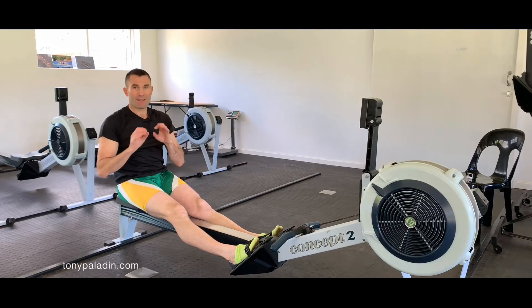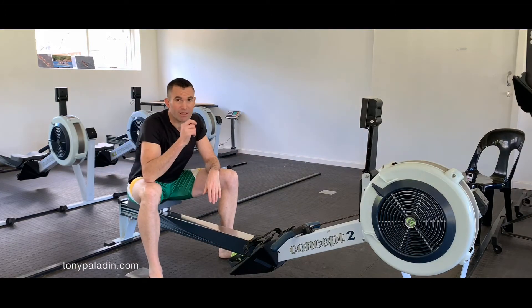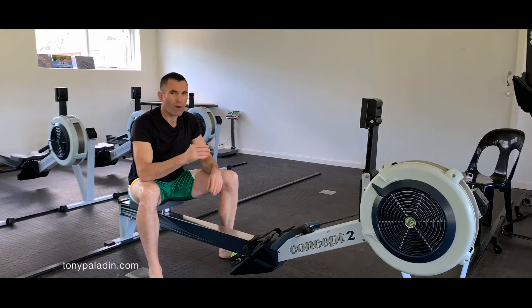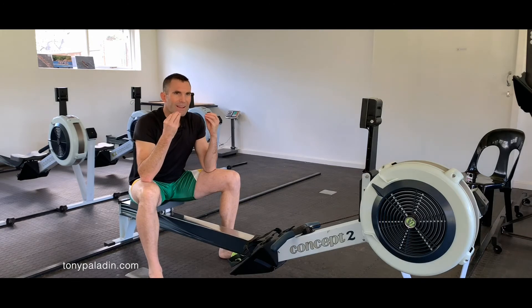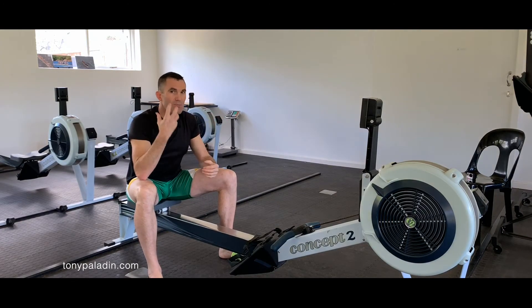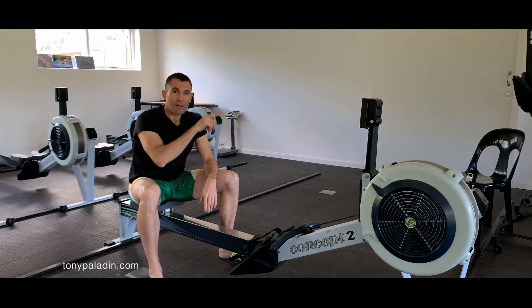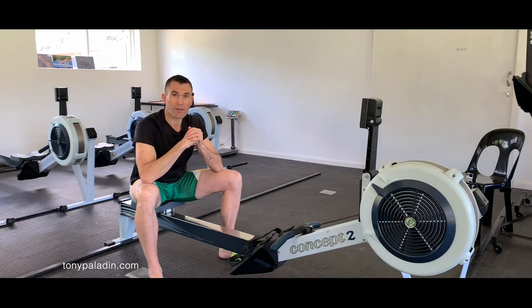Lesson one: checkpoints. Super important. The takeaway: please coach your athletes the checkpoints — one, two, three, three A, four. Groove them. Make sure your athletes understand those movements so well that they dream those movements. So when the time comes to start stringing it all together, you can really start coaching high-effective, high-performance, fast rowing. Thank you.